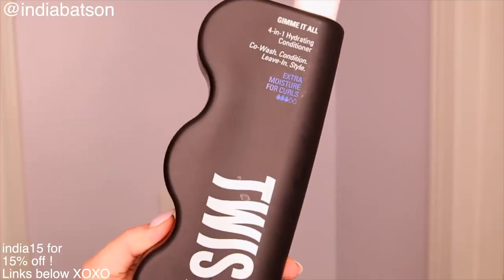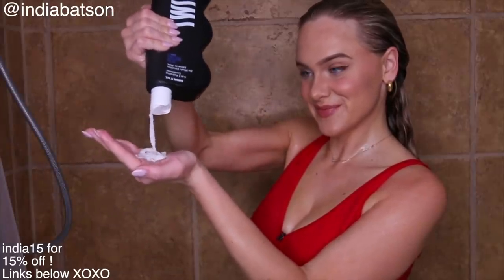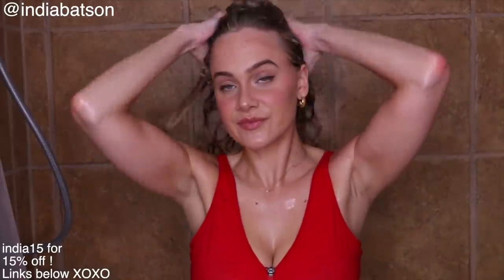For our conditioner today, we're going to use the Gimme It All 4-in-1 Hydrating Conditioner. This conditioner is awesome — it can be used as a co-wash, conditioner, leave-in, or styler. For me personally, I will be predominantly using this product as a conditioner. It's super rich, thick, creamy, dreamy. I do recommend when you have a brand new bottle, actually taking the top off and shaking it into your hand — it is so thick and rich. Sometimes at the very beginning when you have a completely full bottle, I had a little bit of a harder time getting it out.